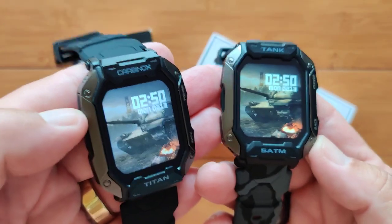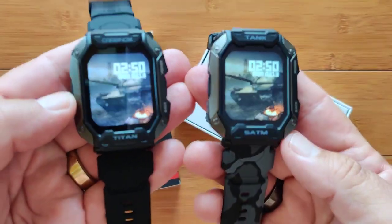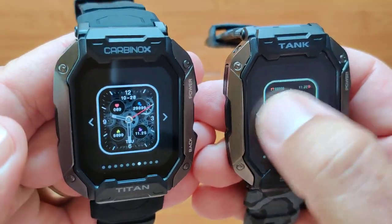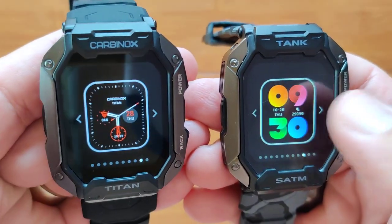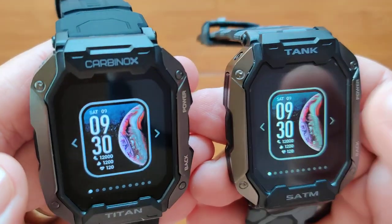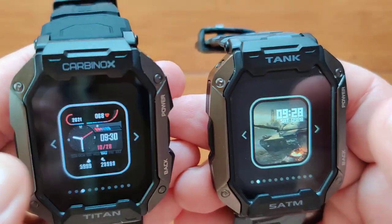These are the top of the line before you start poking holes and putting things in the sides of these watches. Let's take a look at the watch faces, just so you've seen everything. All of the apps are the same, so there's no difference there. But when you scroll through the different faces, there are two that I want to show you, one on each watch, that are significantly different — and that might be your final deciding factor.